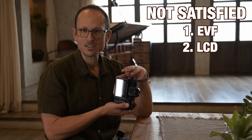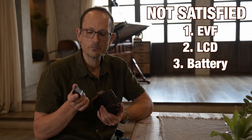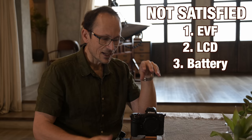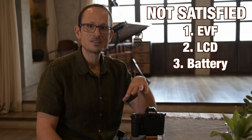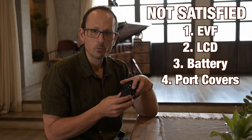The battery — I was vainly hoping that if they stuck with the same form factor, we might see an ENEL-15D, a newer generation of battery with a higher charge. This should probably be in the half-addressed camp. It's still an ENEL-15C, but as I covered in my first video, you're getting thousands and thousands of images on a single charge when shooting sports, so not such a big deal after all.